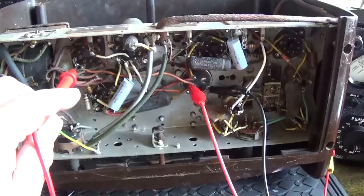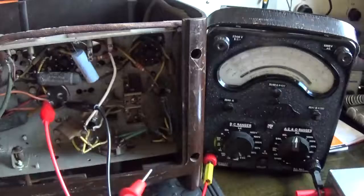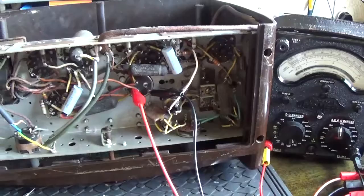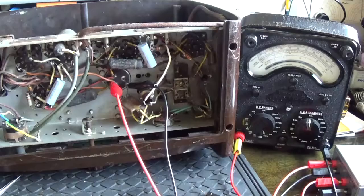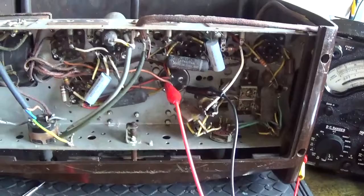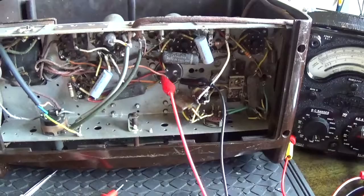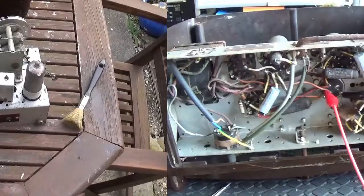I've got the valves out - the rectifier and the audio output valve - while I reform the caps, certainly the rectifier. I've got various voltages around the circuit as well, like on the IFs and things. As I said in the first video, I think this radio is pretty much ready to go as it is. It will really just need these last few old wax capacitors replaced, switch cleaning, general oiling for the tuning mechanism and tuning capacitor, and then it's basically just cosmetic work.